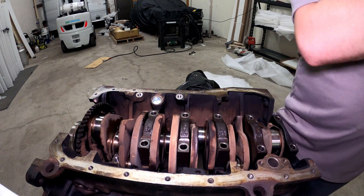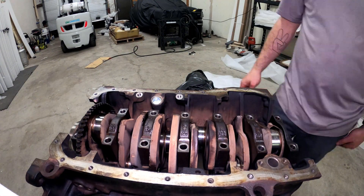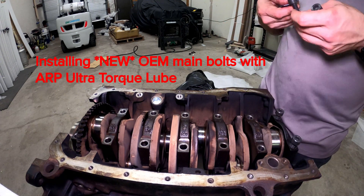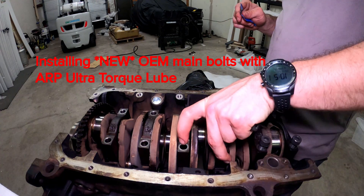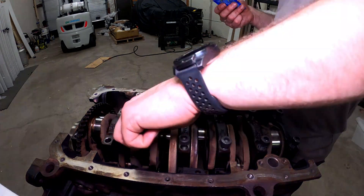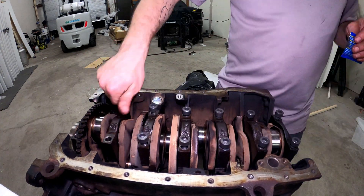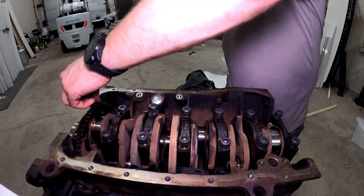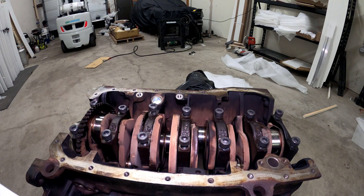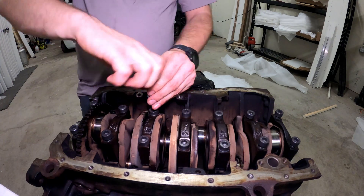For these bolts I'm using ARP ultra-torque lube to make sure I get an even and consistent torque on all of them. They're brand new OEM stretch bolts. What I'm doing is tightening them down to the torque spec and not doing the half turn that it calls for afterwards for the stretch - because I'm not re-stretching with a one-time-use bolt. If you stretch them again and again they'll start to weaken and you could break a bolt that way. Always follow the correct sequence - you don't want to put excess on the crankshaft while you're seating it down. Typical main cap tightening goes from one side to the other. I would highly recommend always checking with manufacturer specifications.